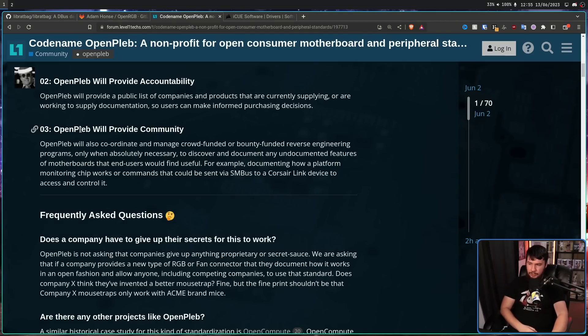Third, OpenPleb will provide community. They will also coordinate and manage crowdfunded or bounty-funded reverse engineering programs, only when absolutely necessary, to discover and document undocumented features of motherboards and devices that end users would find useful — for example, documenting how a platform monitoring chip works or commands that could be sent via SMBus to a Corsair-linked device. There are really smart developers who would be great at this reverse engineering, but without some incentive program, they can't really spend the weeks or months it would take to get it done.